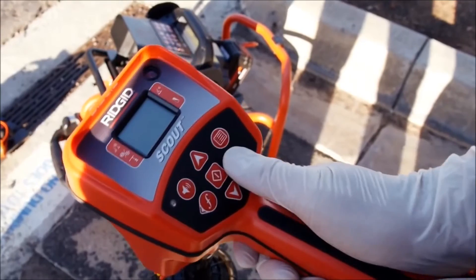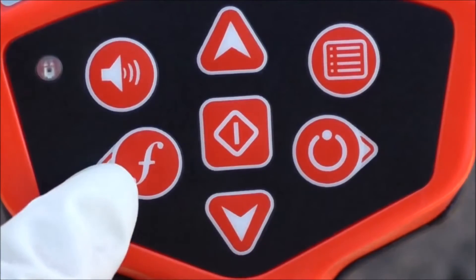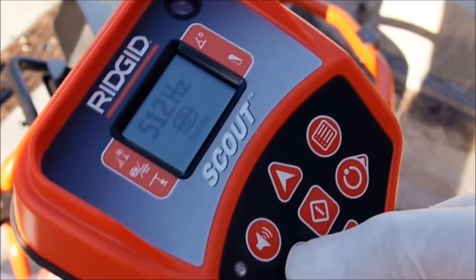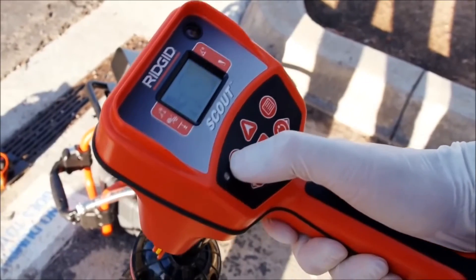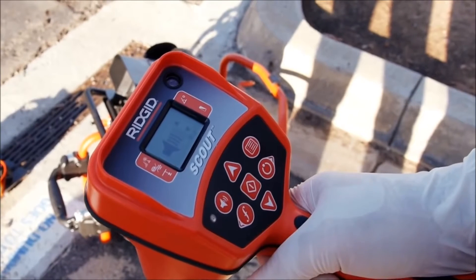We'll power the receiver on, and then we'll use the frequency key to select 512 Hz sonde mode. We want to hear the receiver's audio feedback while we're locating, so we'll use the volume key to turn the sound up.